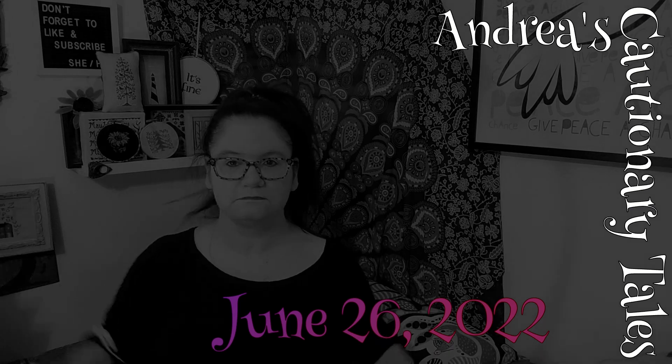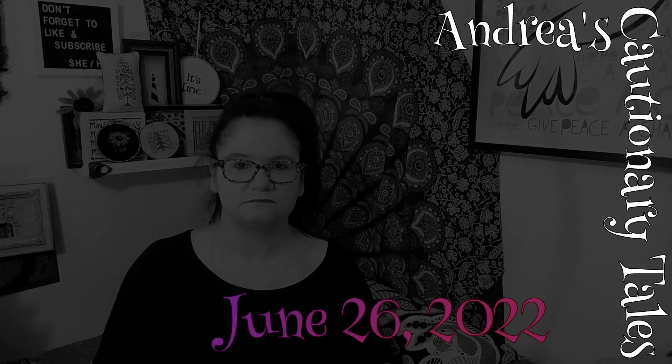Hey guys, it's me, my face, and all of my stress and my anxieties. No happy dance because I didn't even bring a beverage up here — I don't even have any coffee left in my cup. This is where I am right now. If you're new here, my name is Andrea. This is a channel about cross-stitch and stuff. I am not having the best of a time, but we are going to dive into some cross-stitch and feel better.